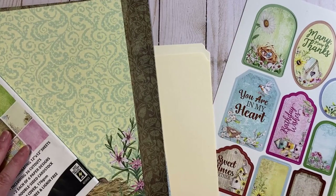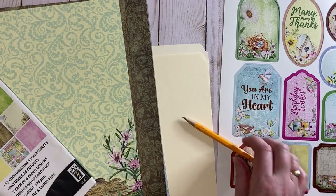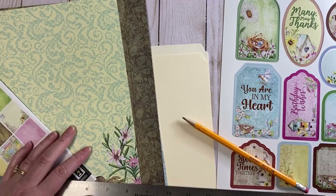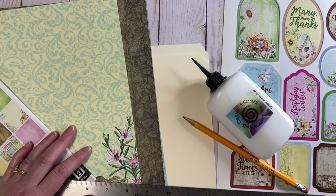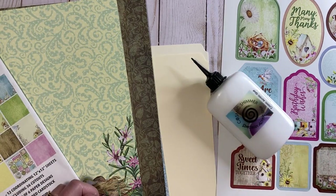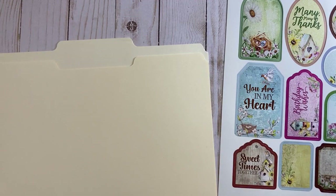I'm also using the coordinating die cuts for the tags and things like that. You'll need a pencil, a ruler, your favorite paper glue, and a bone folder — really nice to have. Also a paper trimmer if you have one. Today I'm not going to be using a scoreboard because not everybody has a scoreboard, especially one that's 12 by 12. I don't have one that's 12 by 12, so I'm going to be doing the folding without scoring, without a lot of measuring. If you've been watching my videos for a while, you'll know measuring and I are just bleh.